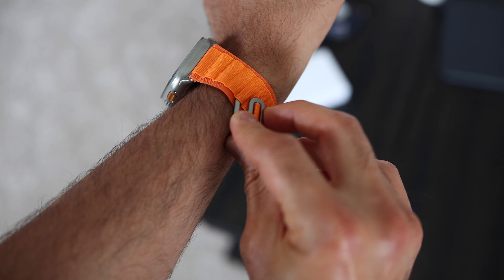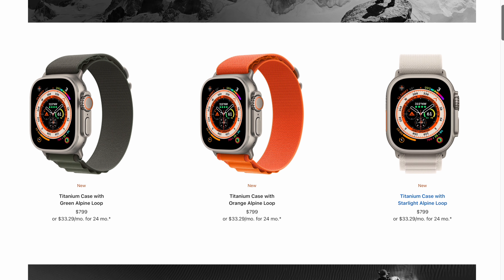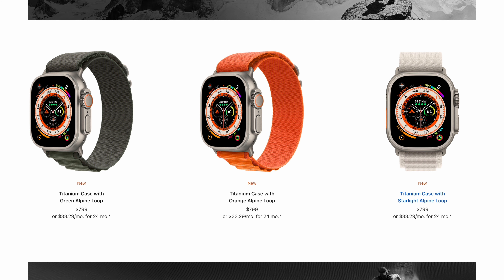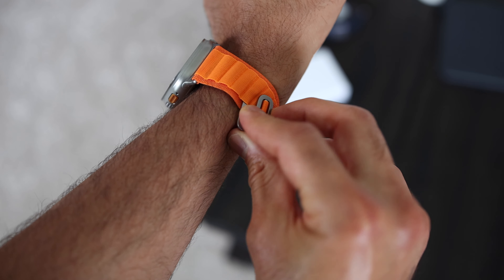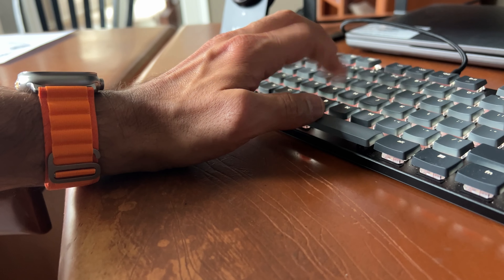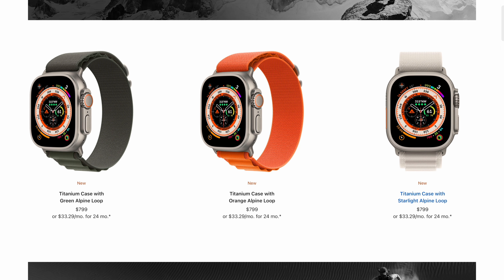Let's talk about the band. This is the orange Alpine Loop band and I wasn't sure if I'd like it, but it's actually really nice. There are three different bands to select from when you order: the Alpine Loop, the Trail Loop, and the Ocean Band. The Alpine Loop has a G-hook to secure the band in place. Since the G-hook attaches to the side rather than the bottom, I don't get that annoying hitting sound when typing at a desk. I wish I had ordered the green one instead — that one looks sick.